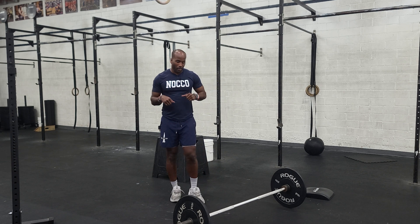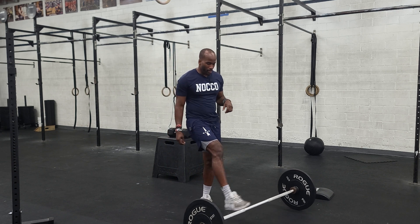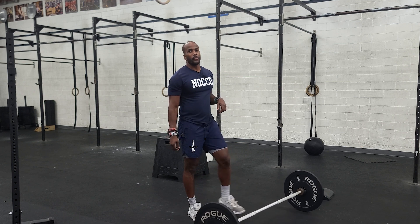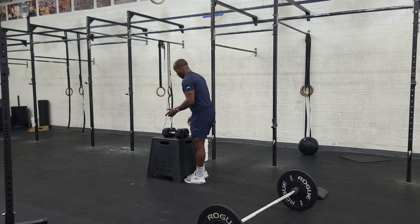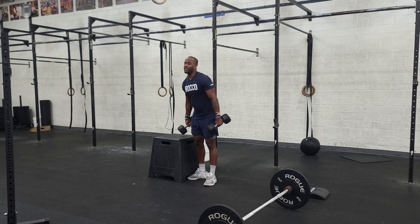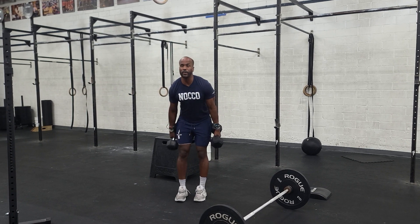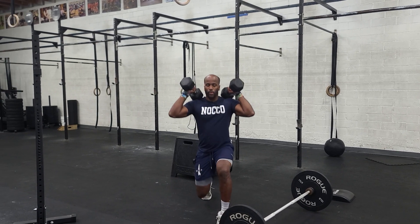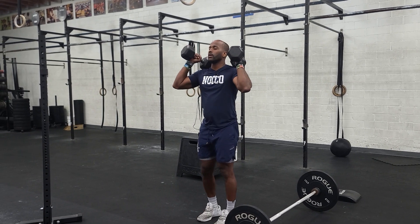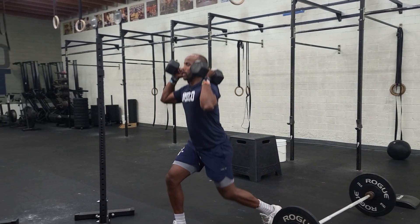Once we get done with that test on the bike, we'll go into our workout — I believe it's another 10-minute AMRAP. We've got some dumbbell front rack lunges. Just grab some dumbbells; in the video I have no idea why I grabbed the 30s, but hold them in the front rack and just lunge forward.